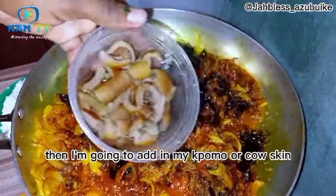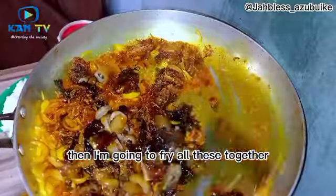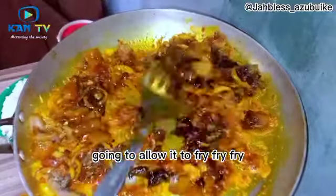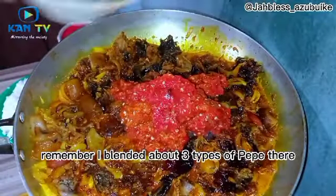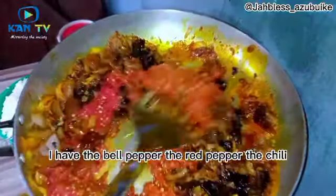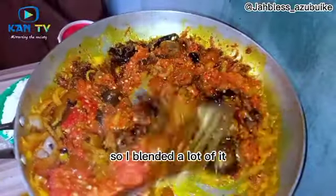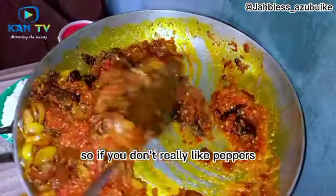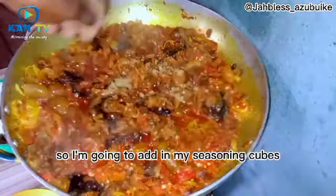Add in the pomo, or cow skin, and fry everything together. Then add in the pepper mix — I blended about three types of pepper: red bell pepper, red chili pepper, and scotch bonnet pepper. I love pepper a lot, so I added a lot, but if you don't like much pepper you don't have to. With palm oil rice you do need enough pepper. Then add in the seasoning cubes.